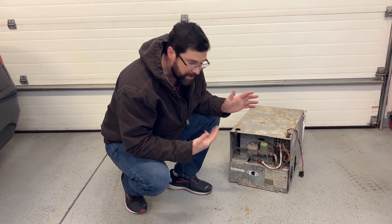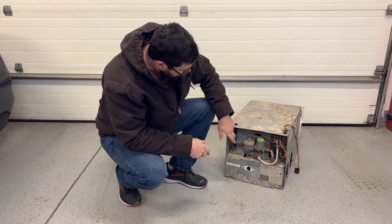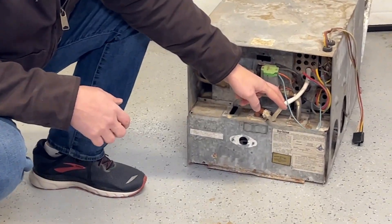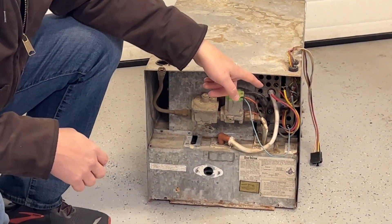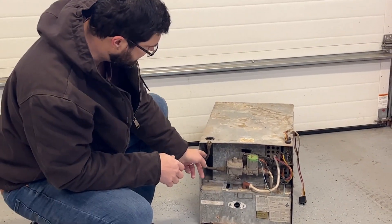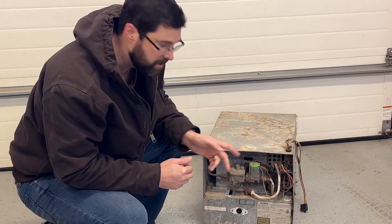We're in the garage because I happen to have a parts furnace to go along with my non-working furnace in the coach. We checked the sail switch and the limit switch and were getting voltage through those. The next thing to test for a no-spark problem is the igniter cable right here. If you have continuity through that, the next thing is the control board. Unfortunately, there's no way to get to the control board or the other end of the igniter cable without taking the furnace out, so I thought I would come in and show this one first.